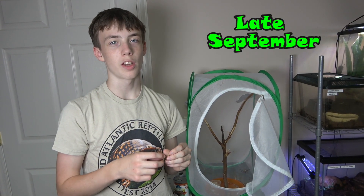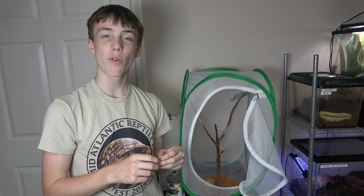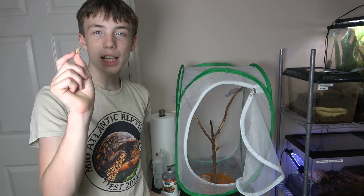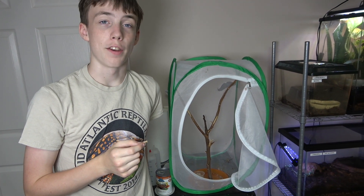We're down to one adult mantis left because the other one died of a bad molt. Since it's the end of summer and we don't have a mate for it, we're going to let the last one go. Before we do that, we're going to try and give it one last cricket so it has something to eat before we release it into the wild.